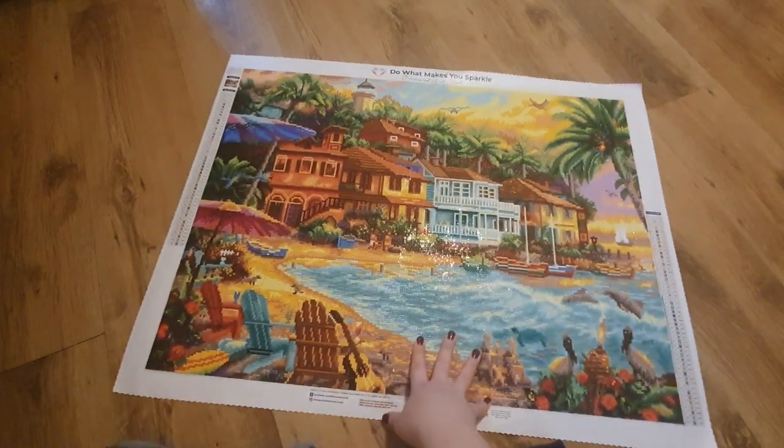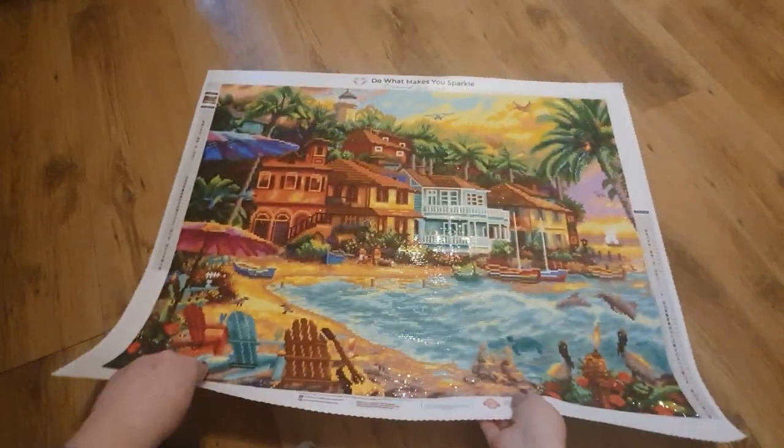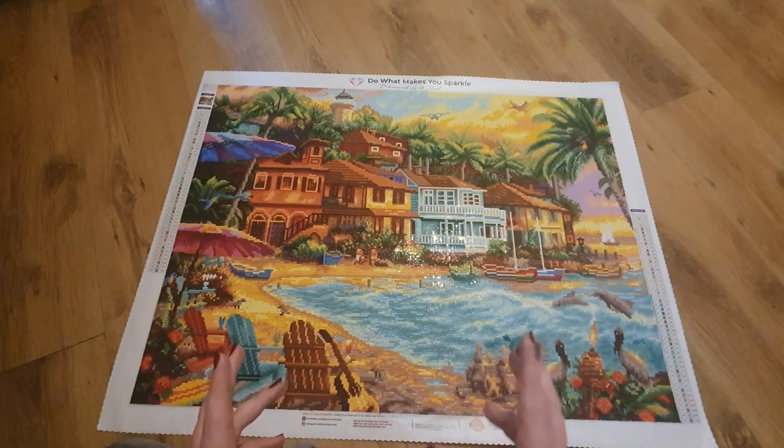It's a decent size — let me double check. It is a 74 by 55, and it's a full square. Squares are a little bit harder going, and it did take a bit longer than it usually takes me — I think it was a couple of weeks. But I just think the effect that squares give on this picture is just unbelievable.